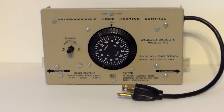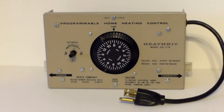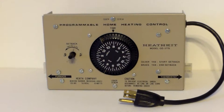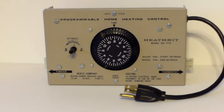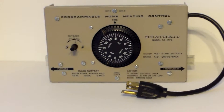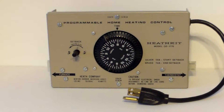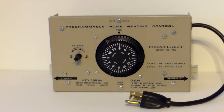This is the GD-1776 Heathkit. It is a turn-back unit that works in conjunction with your thermostat on your furnace, and it saves you a considerable amount of money. This is the way professional furnaces operate.